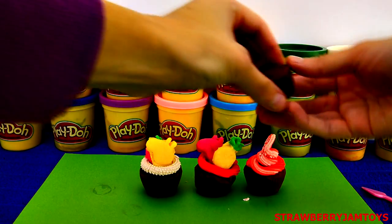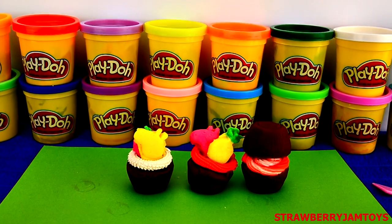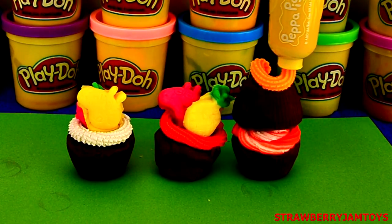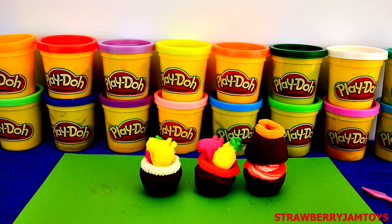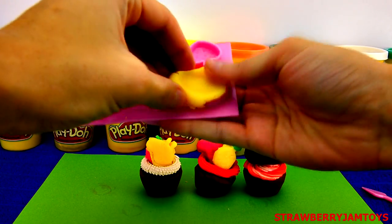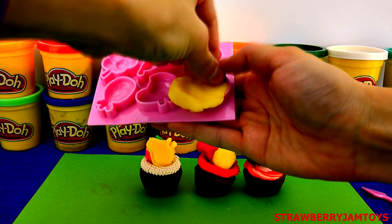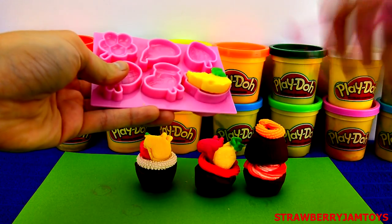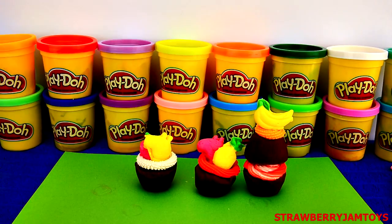Let's make a double-decker cupcake. Let's decorate the top with orange sherbet icing — put orange Play-Doh in the piping tool and press down hard on top of the cupcake. Let's put a banana on top. Put the yellow Play-Doh in the banana mould and a little bit of green for the top. Use the Play-Doh spatula to get the banana out. Wow, that looks awesome!